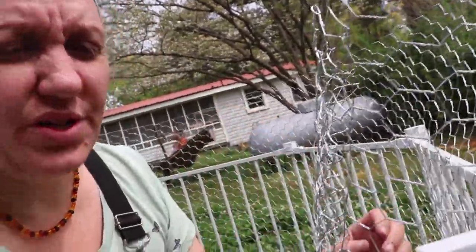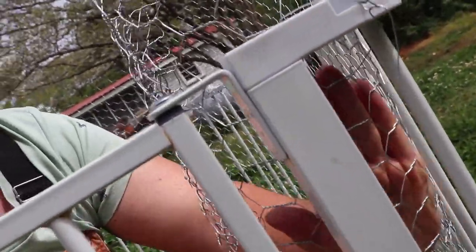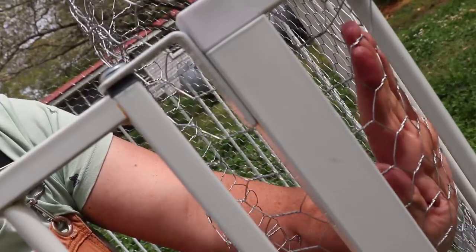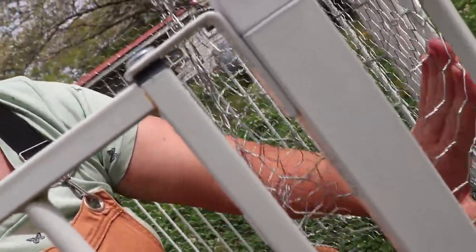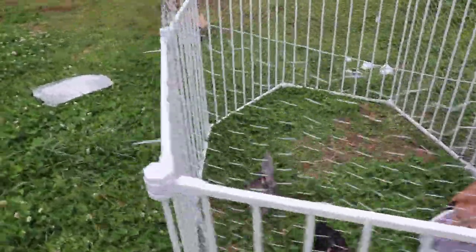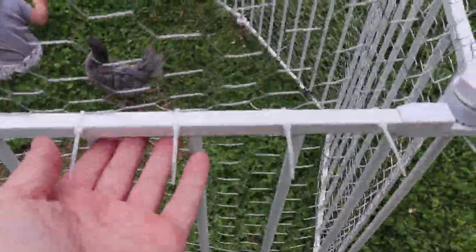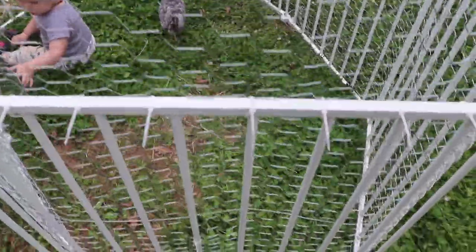Just in case a predator tries to come and grab a chicken, we affix the chicken wire to the inside of the cage so that if they pulled from the outside it would be an extra layer of protection with the bars. I'm going to put zip ties all the way around and secure it with that. You might need something more solid if you have a high predator issue in your area. We'll add more zip ties later — it's better to do as many as possible so that it all matches.